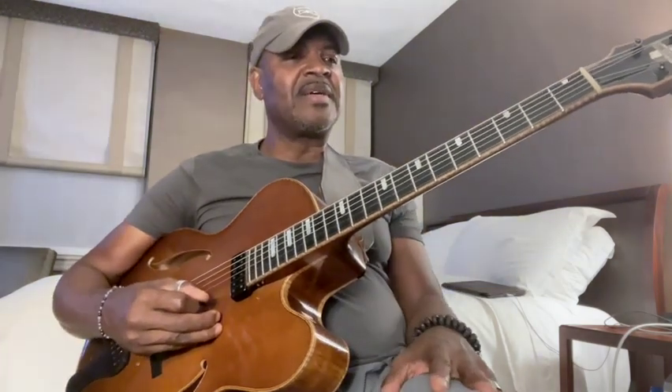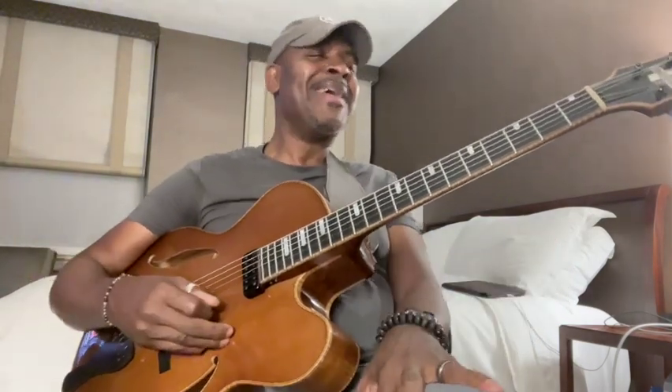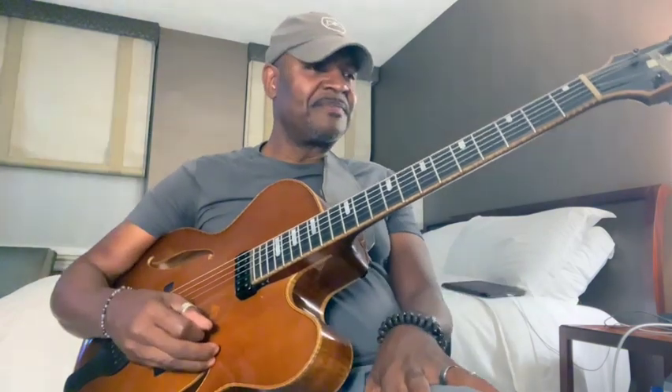Hey folks, I'm on the road taking a little break in between some other project I'm working on. I figured I'd talk to you guys about this tune that I need to work on to keep it in shape — I do have to perform it, so that's why I'm working on it. It's one of the tunes from the record, a tune by Horace Silver called Quicksilver.